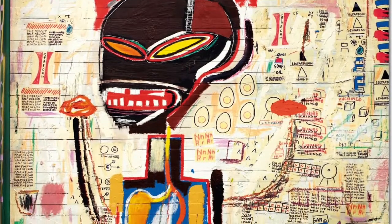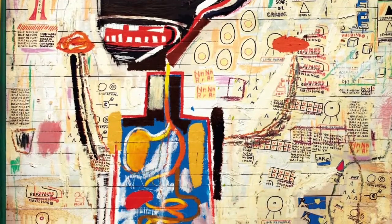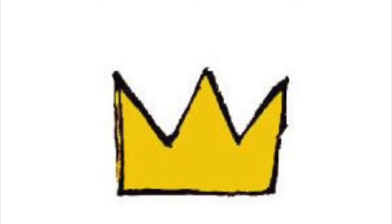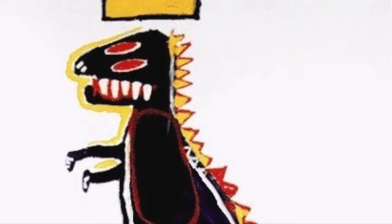One of the things Basquiat loved to paint in his art, and one of the things he was known for, was this crown. Sometimes he even drew a crown on animals.